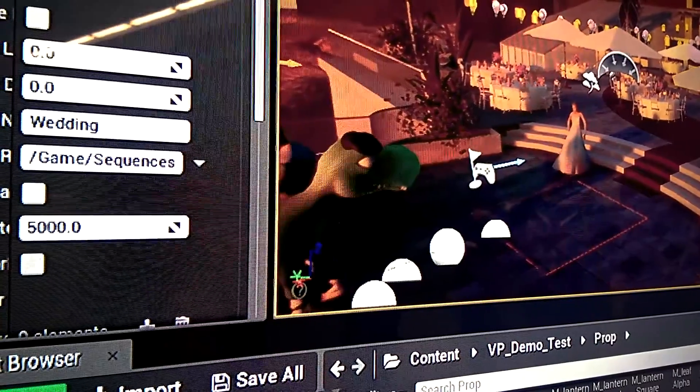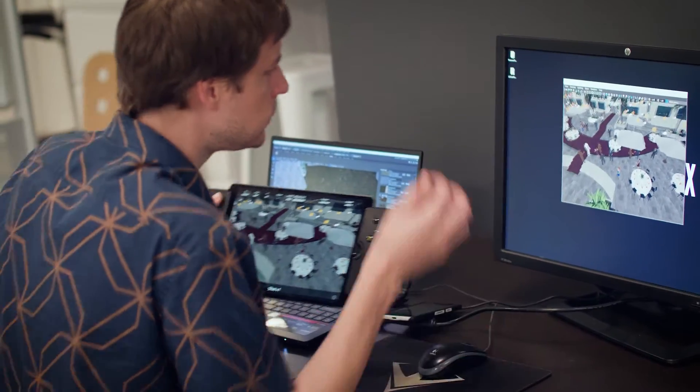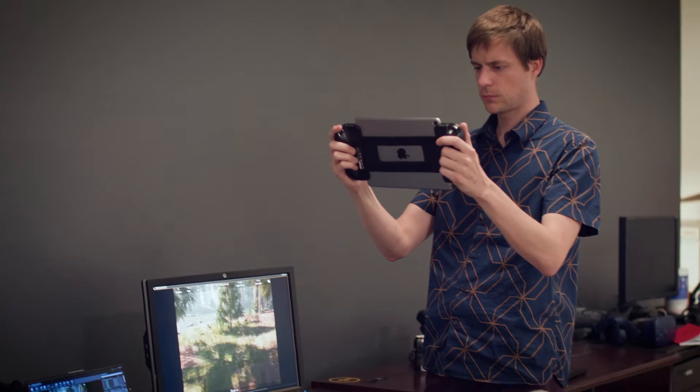The interface, the experience, the flow of data from beginning to end is the same whether you're in Unreal, Unity, or Maya — it's the same product. It's plug and play. You don't need anything. You can basically just start using it and start shooting.